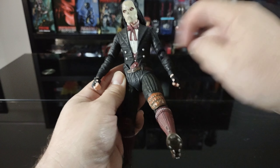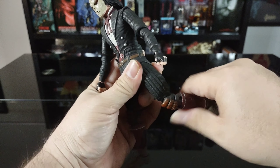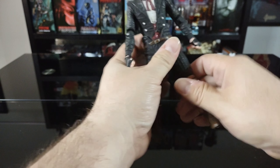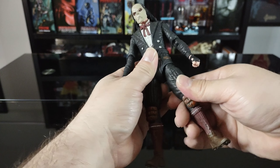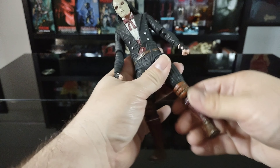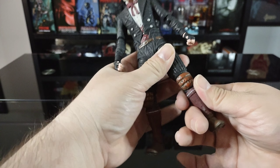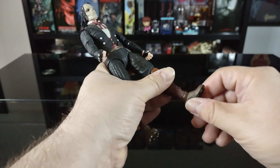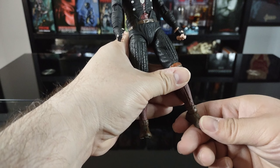The leg comes up not quite 90 degrees, likely because of the mold, and doesn't go back much either. However, it does have double joints in the knees, which is pretty cool. There's a little rotation at the upper thigh and at the knee. As for the foot, there's no rotation in the foot, but it goes forward and back pretty well.